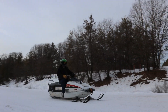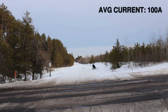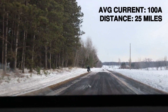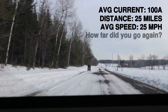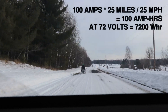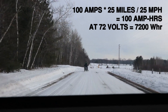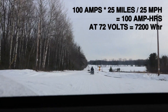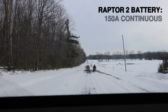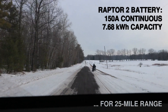Really happy with the range and performance. I was pulling about 100 amps out of the battery most of the time, going about 25 miles an hour, and I went 25 miles. With a 72-volt 100 amp-hour battery that's about 7,200 watt-hours. With the throttle mostly down at 25 mph I got 25 miles, equating to right around 100 amps used. The Big Battery Raptor gives you 150 amps continuous and 7.68 kilowatt-hours of storage - there's the perfect package.